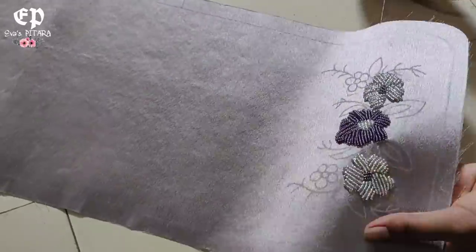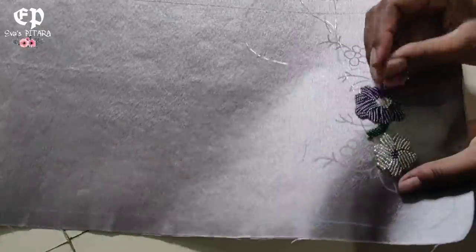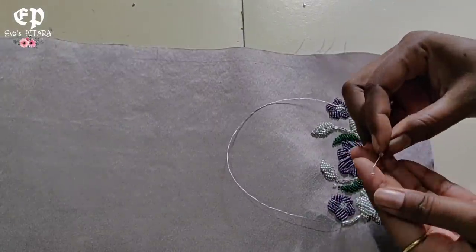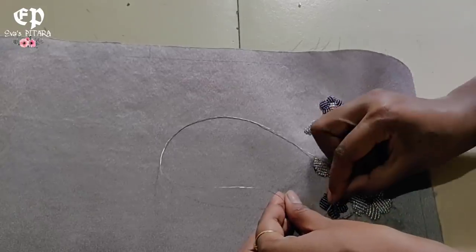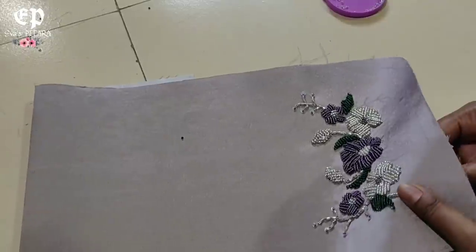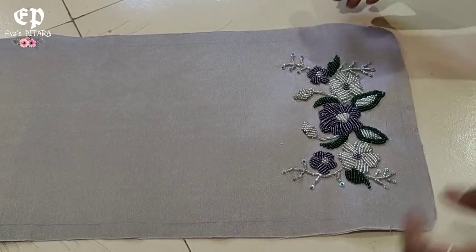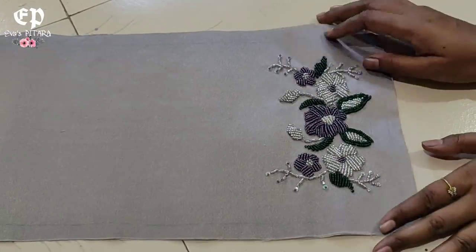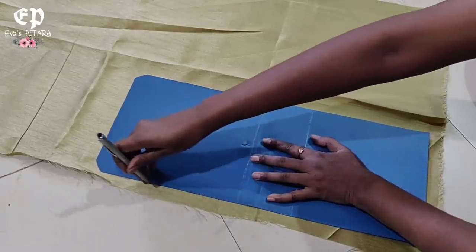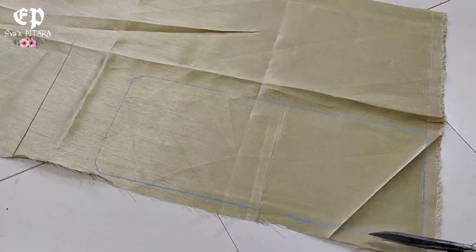I am using the same pattern of embroidery. I am just adding a motif and the tracing design we have done according to it. I will make it and cut it in the same manner.